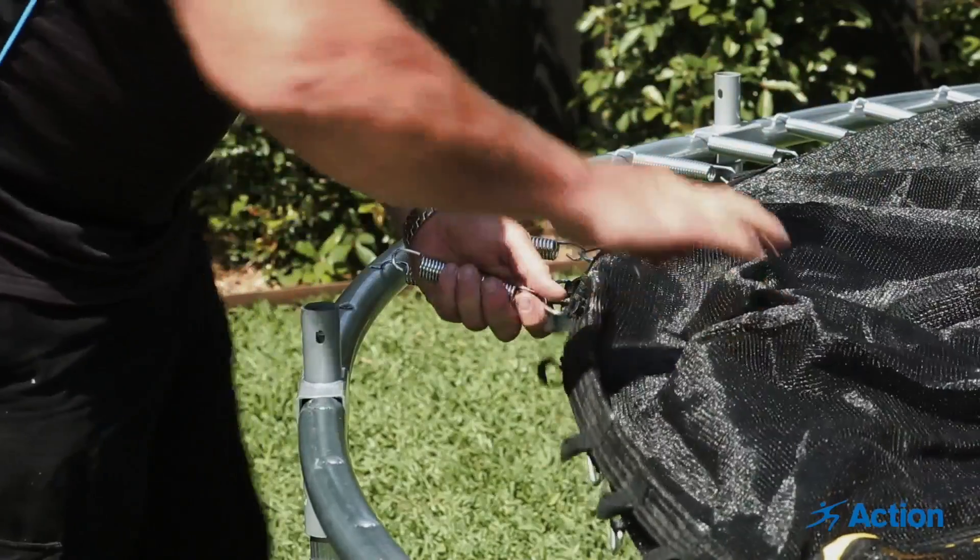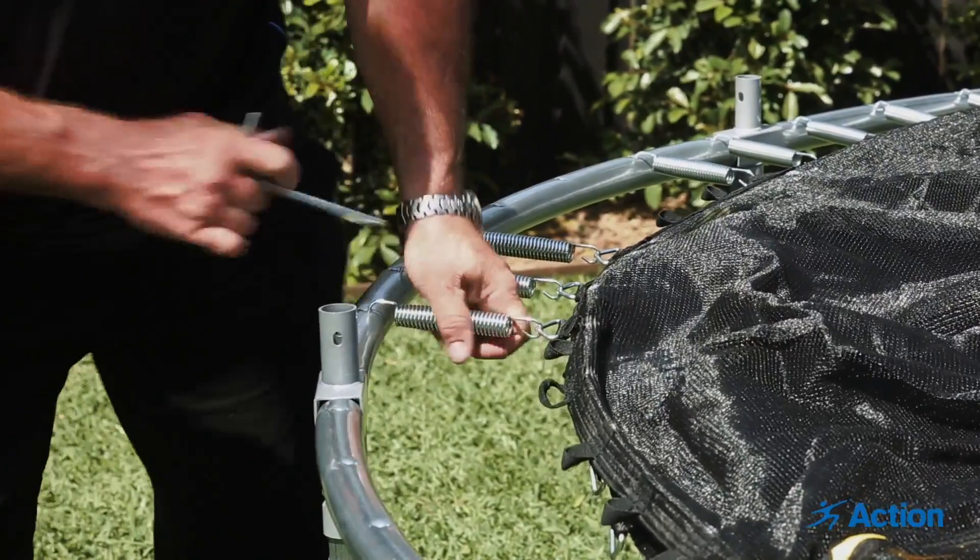When attaching the springs, the wider opening connects to the frame and the narrow opening connects to the mat.